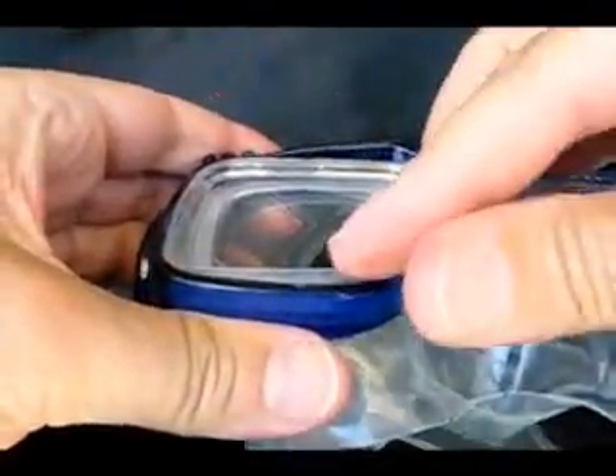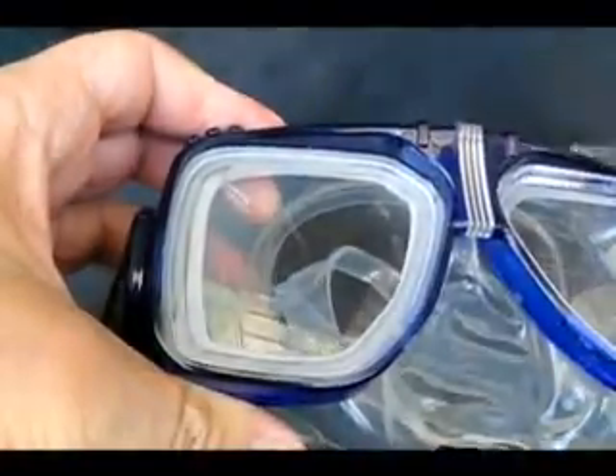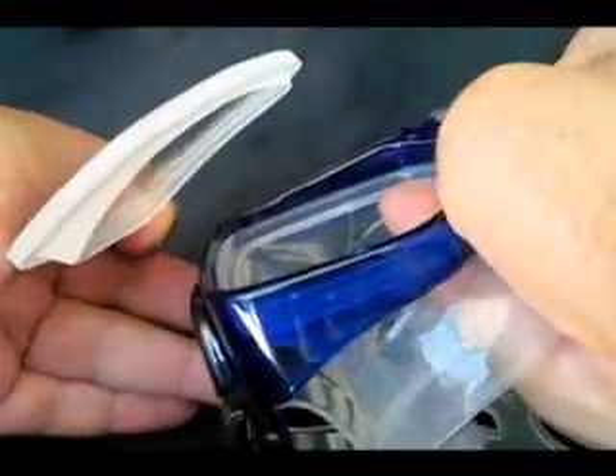With a steady pull — don't jerk — remove first the side tab, then the top tab, and last is the top center tab. The lens pops right out with slight pressure.